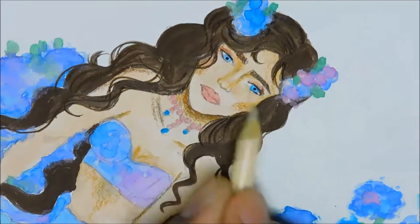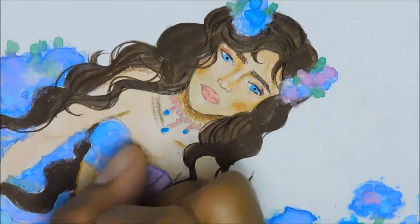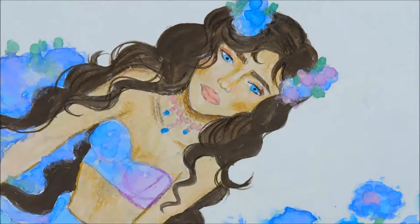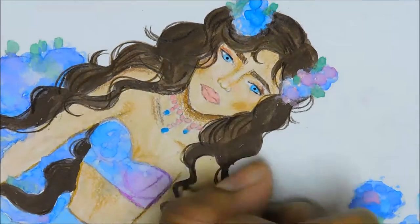Blending on top of watercolor paper is a bit tricky at times — I have to layer a bit. But the definition of all the fabric and flower petals is pretty much worth it to go back over with colored pencil.